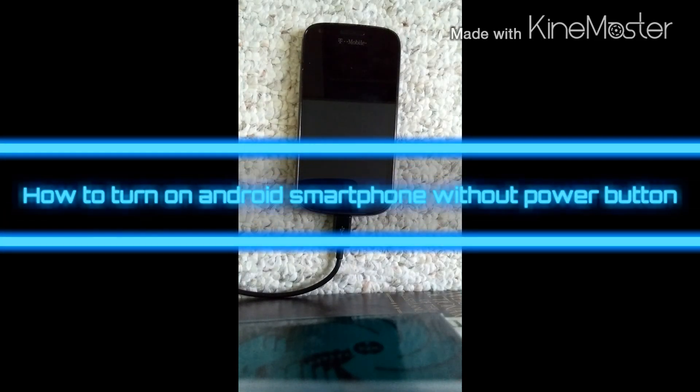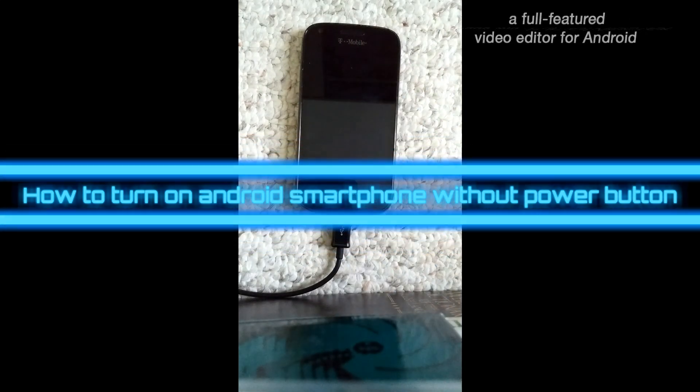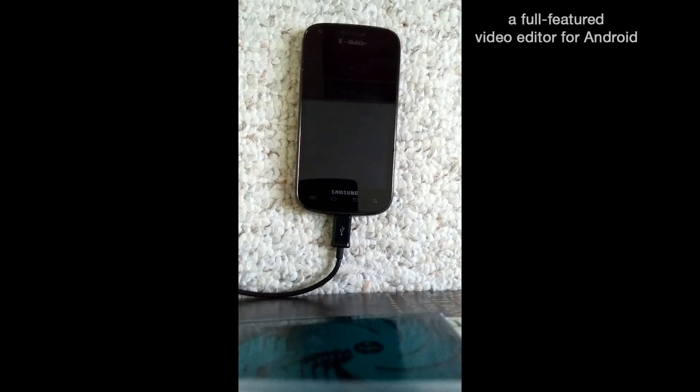Welcome back everybody, this is VTech, and today I'm going to show you a very special video. This phone is the Samsung Galaxy S Blaze, and this was my first smartphone. I used it for about two and a half years, and then all of a sudden the power button stopped working. I had to take it apart and noticed the little clicky thing on the power button wouldn't work, so I had to take it off.